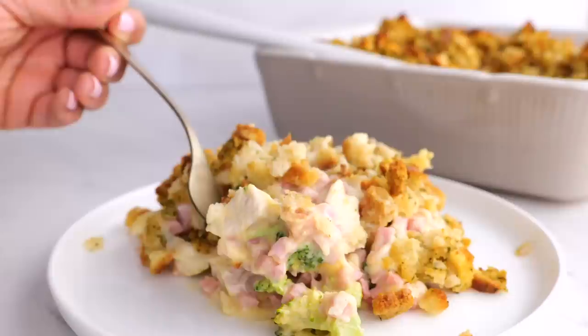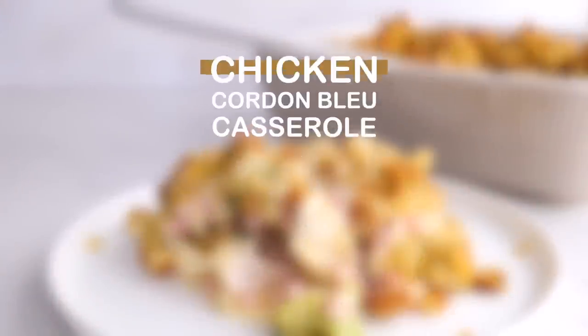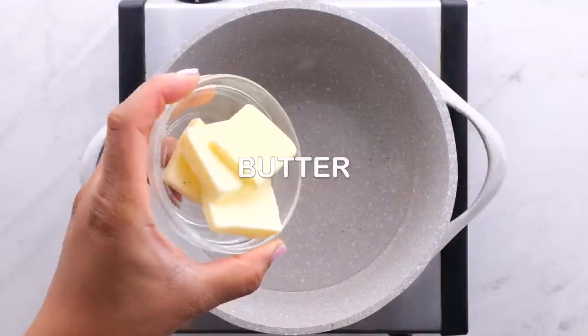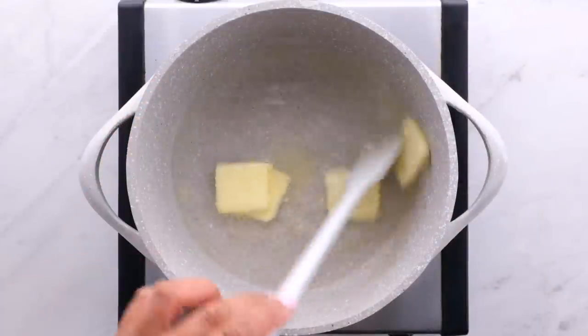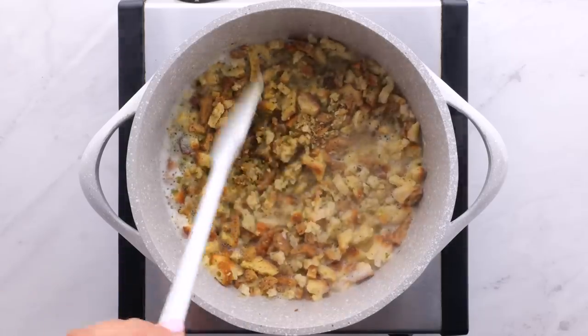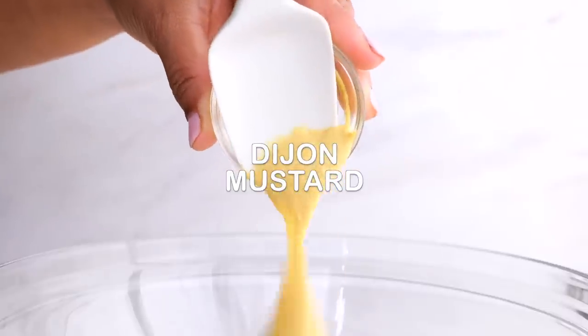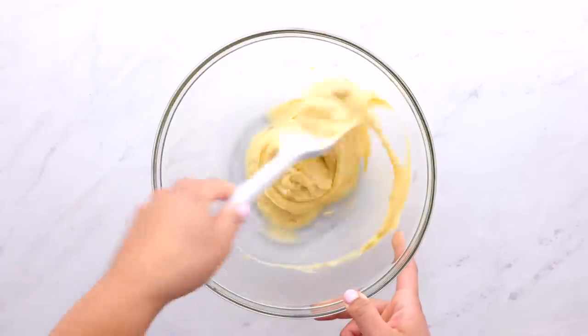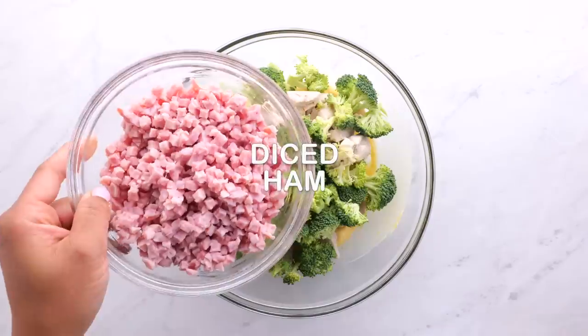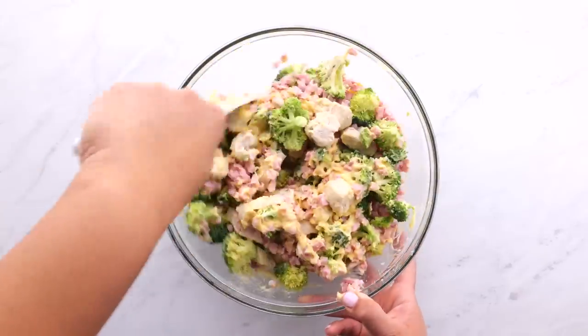The next recipe is our chicken cordon bleu casserole. This one was my husband's favorite — he loves chicken cordon bleu. Again, so easy to throw together. First, you're going to take some water and some butter and boil that together. Once it's all mixed, you're going to add your box stuffing, mix it all in, and then cover for a few minutes. In a separate bowl, you're going to add cream of chicken soup and Dijon mustard. Mix that together, then add your cooked chicken, some broccoli, and some diced ham. Mix it until it's well combined.